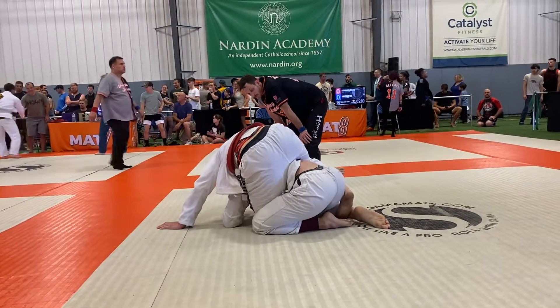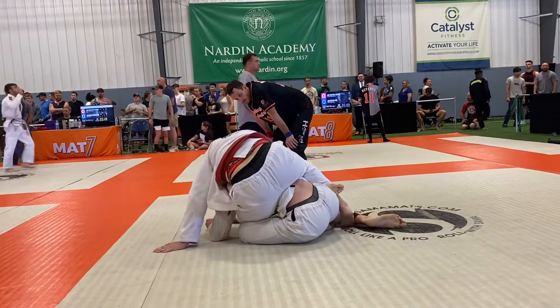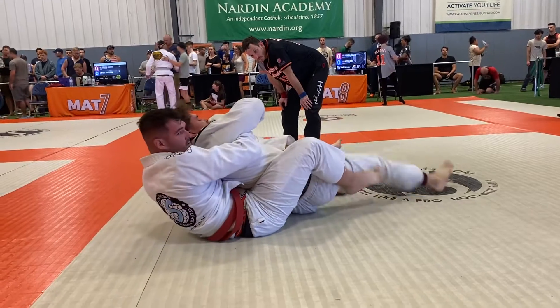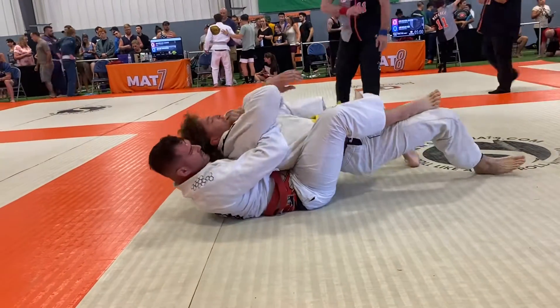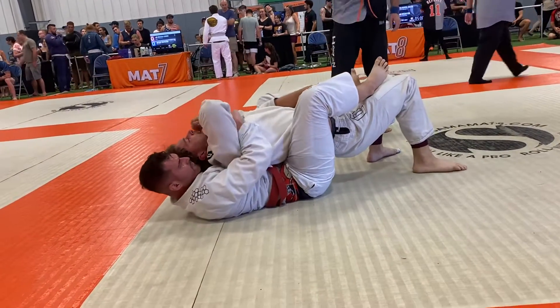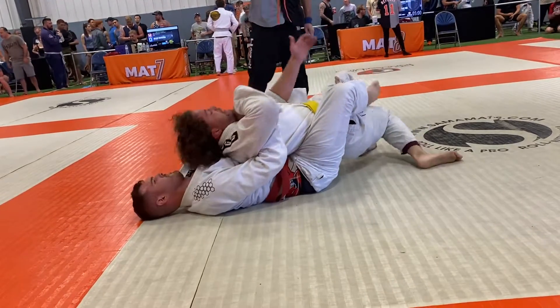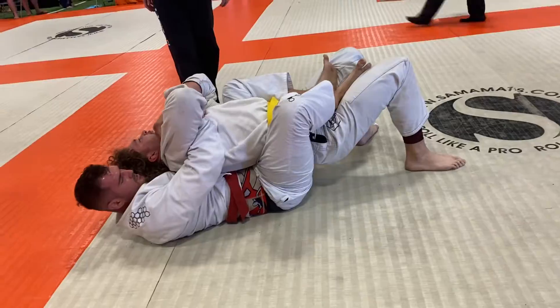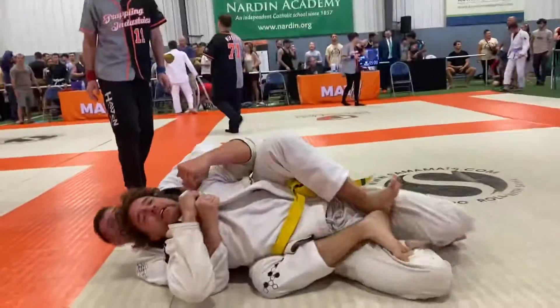Great control. Great, Justin. Hey, halfway there — you're up 12.